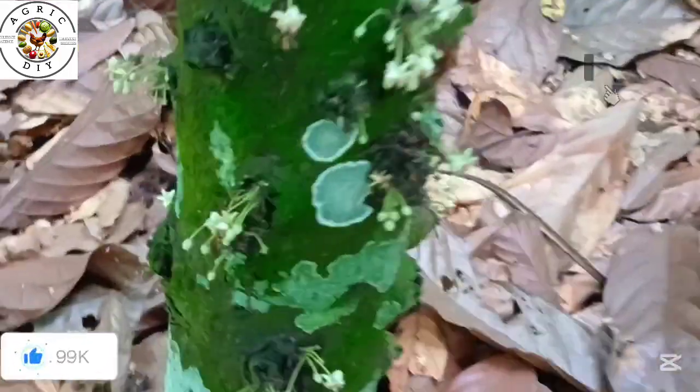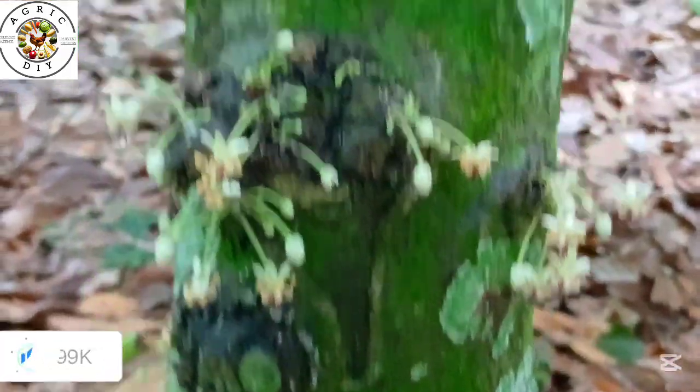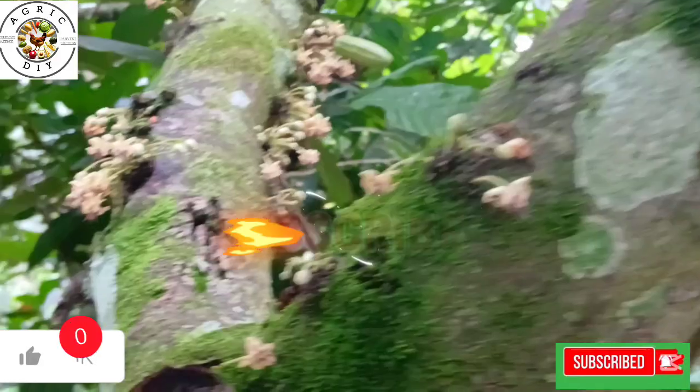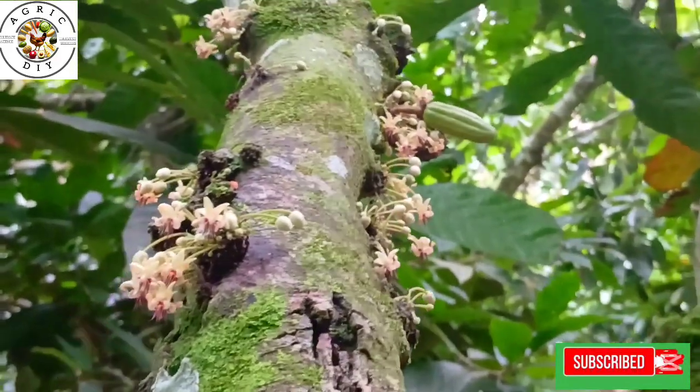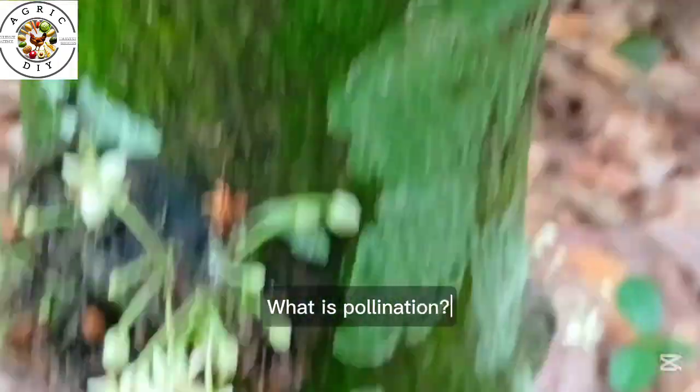You can check the link up here for our detailed step-by-step guide on how to establish a high-yielding cocoa farm. Please don't forget to subscribe and hit the bell so you don't miss any valuable cocoa tips. You can also share our content with family and friends.